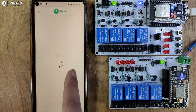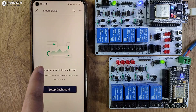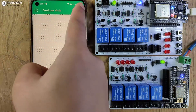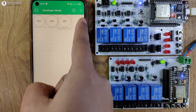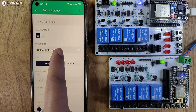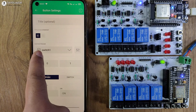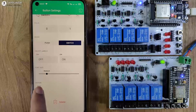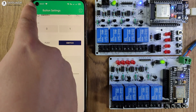I will tap on Open, and this is the template we have created — Smart Switch. I will tap on that and tap on Setup Dashboard. Here I will tap on the three-dash icon and add eight buttons. Let me place all the buttons correctly. After that, I will tap on the first button, then select the data stream. For button 1, I am selecting the Switch 1 data stream. Mode will be Switch, and I will also change the color to green for the first four buttons.